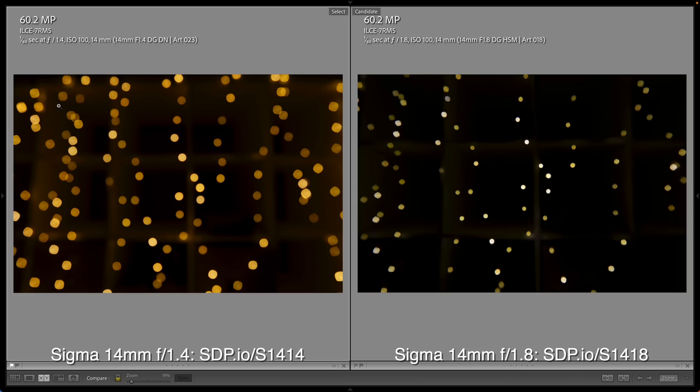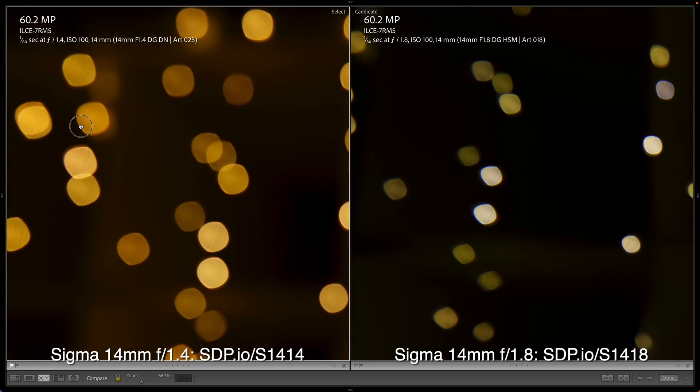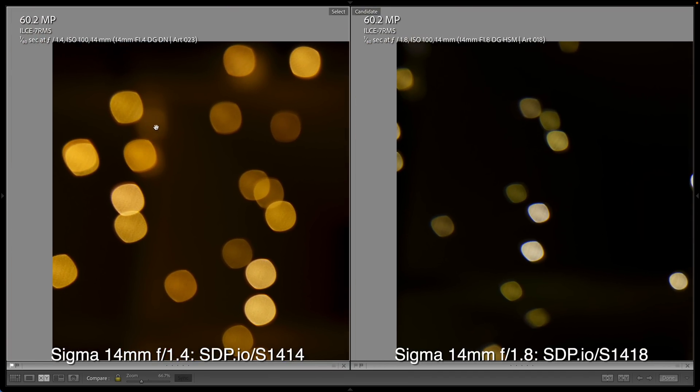One more test — I wanted to check the bokeh qualities of each lens. You probably won't be looking at huge bokeh balls in many scenarios with these, but they are fast primes. Comparing the bokeh at infinity, we can see the bokeh balls on the f1.4 lens are significantly bigger. They're also a little bit rounder and I think a little bit smoother.